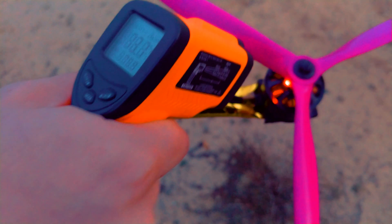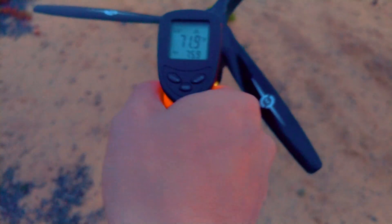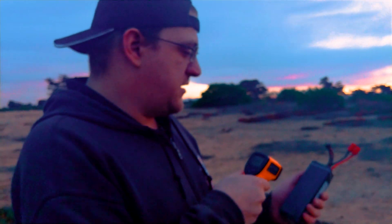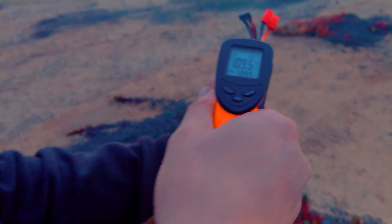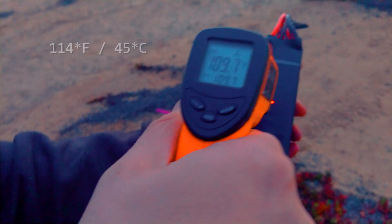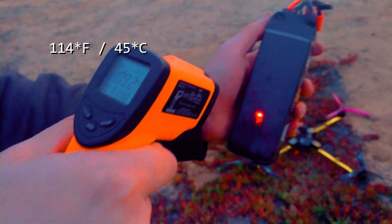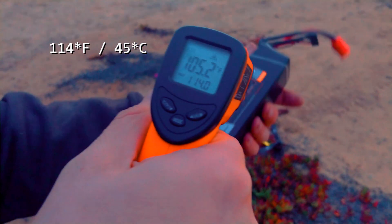Looks like 80-something was about the hottest. It looks like 110 — about 110 depending upon where I hit it, 114 right there for a second.